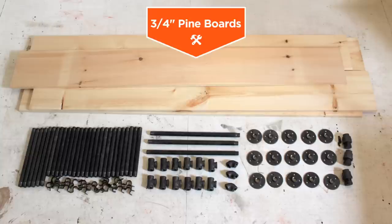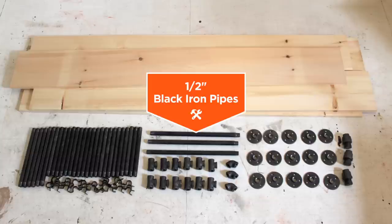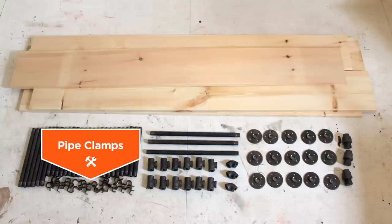I used three-quarter inch thick pine boards, half-inch black iron pipe, and pipe clamps to fasten the boards to the pipes.